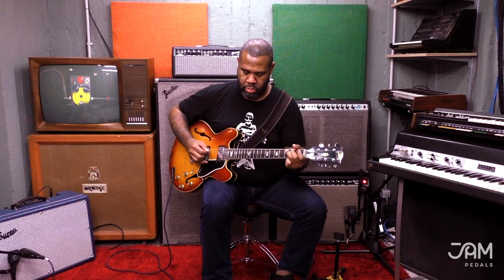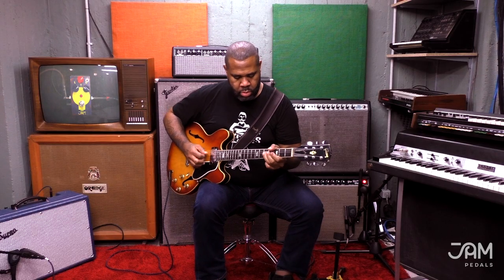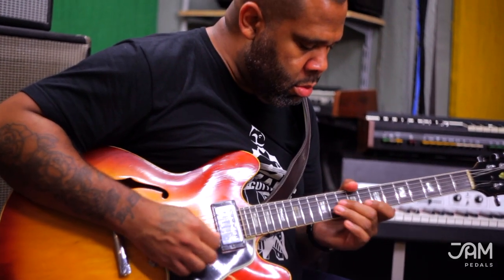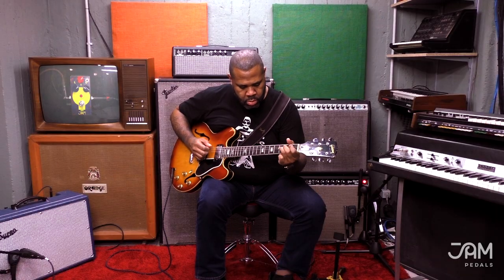That's my clean tone. [Plays guitar with overdrive pedal engaged]